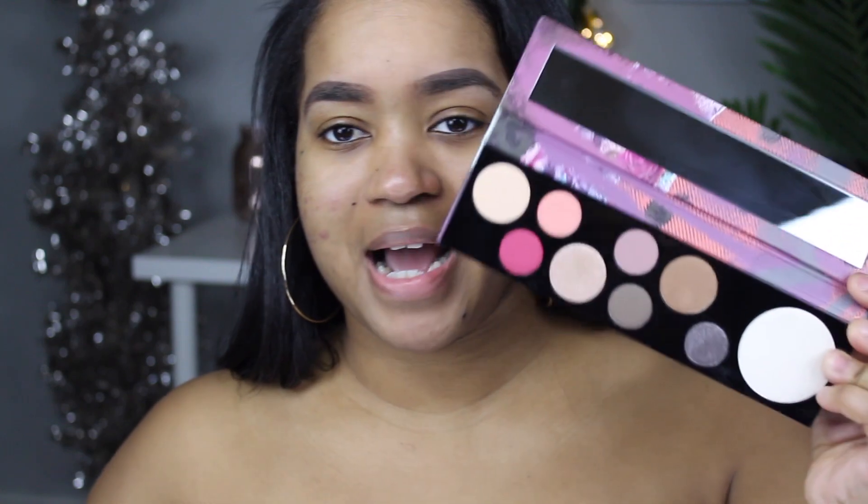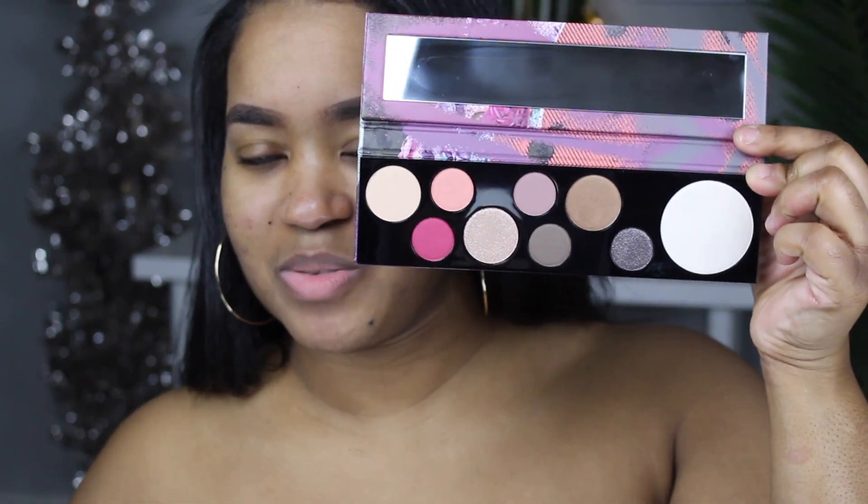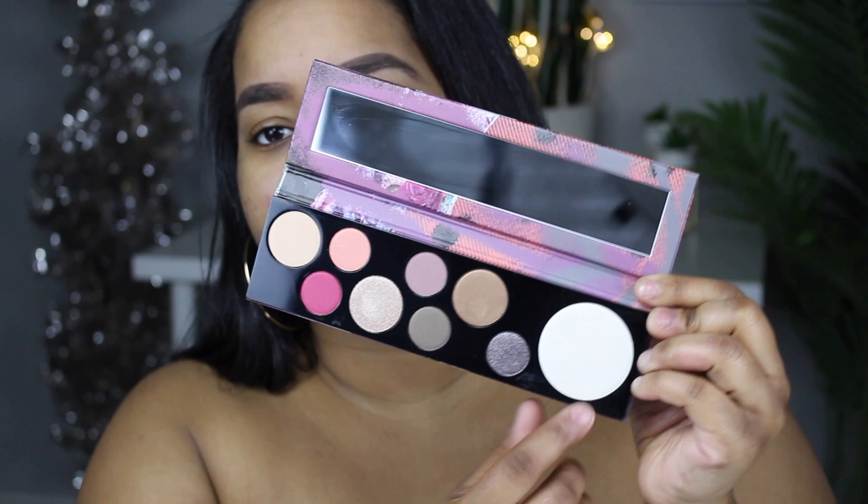In the description I'll have everything — all the prices and everything I have in this video. So look for the description box. At the time I purchased my stick foundations, if you spent a certain amount of money you got a MAC eyeshadow palette. I picked out the Risk Taker by MAC, which is what I'm going to use for my eye color in this video, and there's also a highlighter.